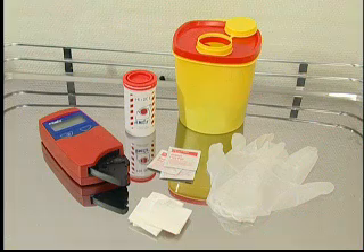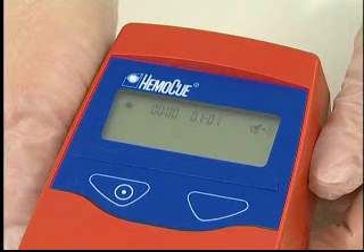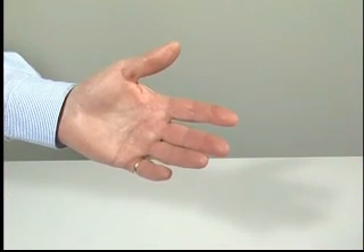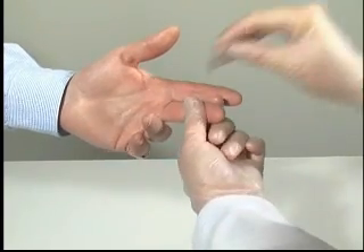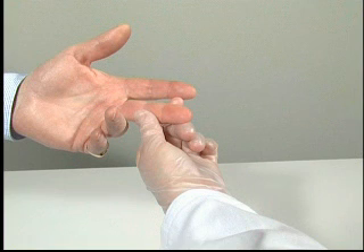Make sure that all the supplies are to hand. After start-up, the cuvette holder should be in its loading position and the display will show three flashing dashes and the HemaQ symbol. Make sure the patient's hand is warm and relaxed. Clean with disinfectant and allow to dry. Use only the middle or ring finger for sampling, and avoid fingers with rings on them.